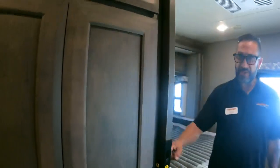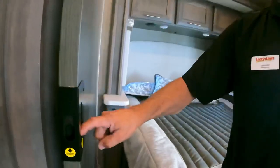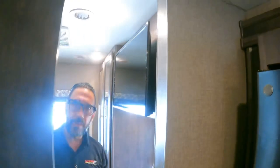The pocket door has a lock mechanism — push down to engage the lock that fits into a small hole, keeping it secured in place. It's easy to forget this feature and wonder why the door won't slide.